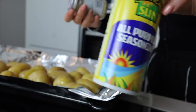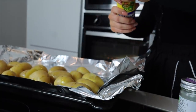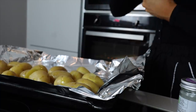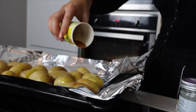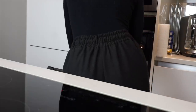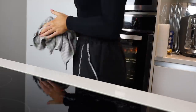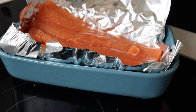For seasoning I'm using Tropical Sun all-purpose seasoning and some garlic granules — really simple. Just use whatever seasoning you've got. Then I'm popping my potatoes into the oven for about 20 minutes, but keep an eye on them. After I've put the potatoes in, I start with the salmon — I wrap that in tinfoil to cook, which I always find the easiest method.